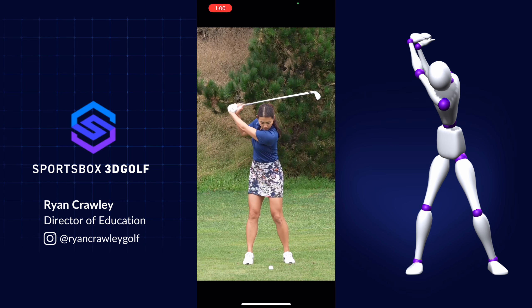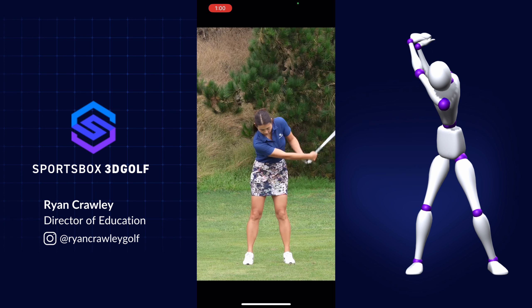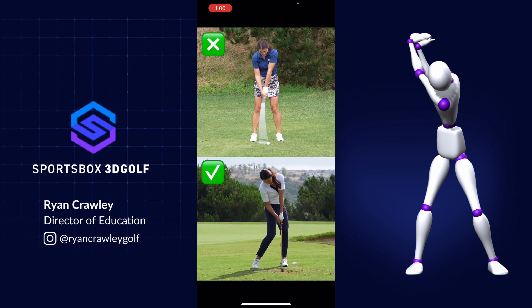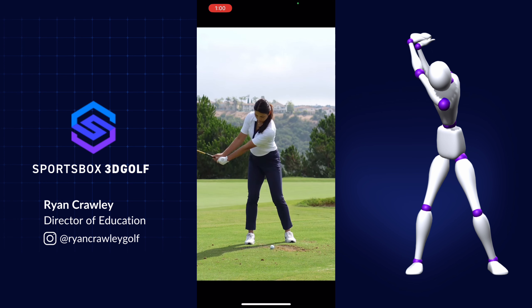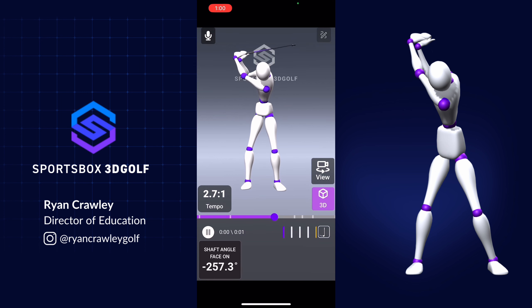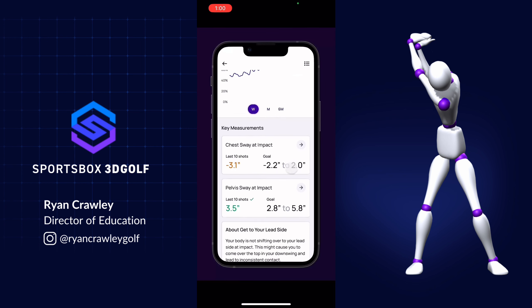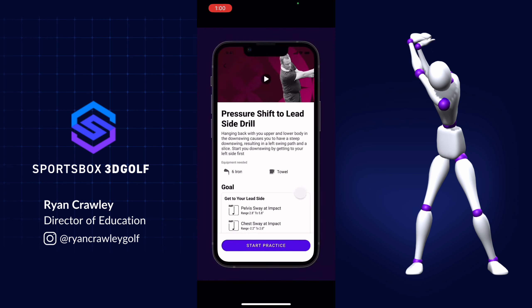We recognize in your swing that you're scooping the ball at impact, which is causing you to lose distance. Scooping is when the grip of the club is behind the ball at contact — the opposite of the forward shaft lean we see many pros use. We'll use the shaft angle face-on at impact to measure this: a positive number at impact indicates you are scooping. Check out those recommended drill videos and practice against that goal range to make sure you're making progress.